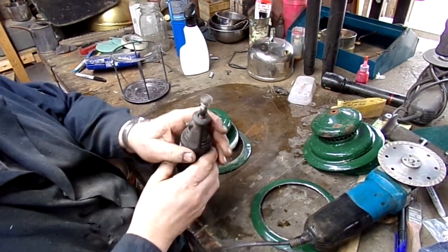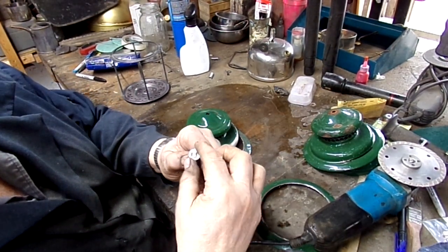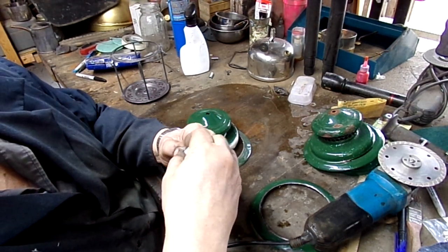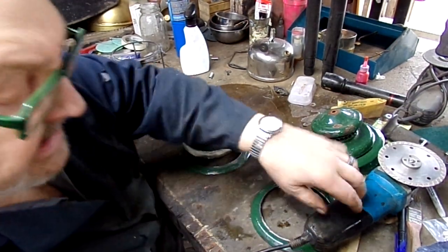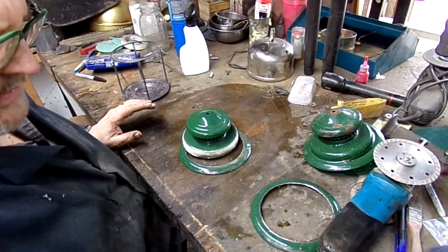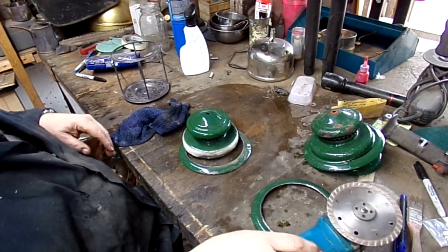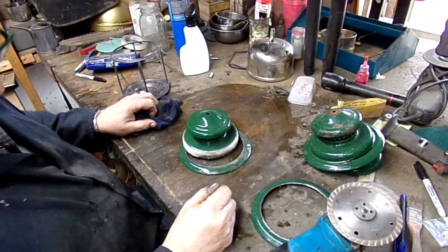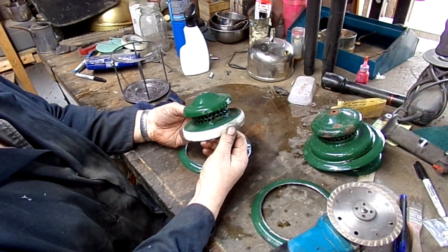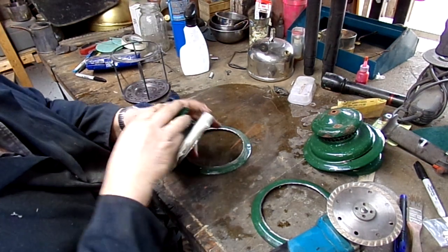There you go — the skirt is gone. You're going to use up about two of these little easy-cut wheels to do this project, and they cost about two bucks a piece at Menards, so that's four dollars in cutting wheels plus six bucks for the diamond blade — about ten to twelve dollars total. To find one of these shades on eBay would easily cost you thirty bucks plus shipping, so you're way ahead.